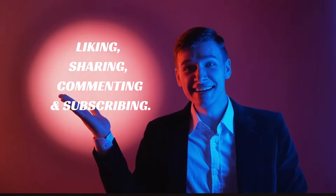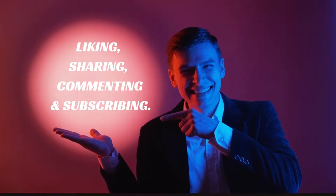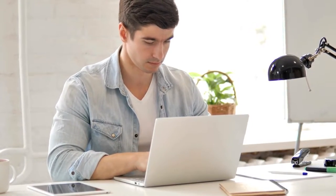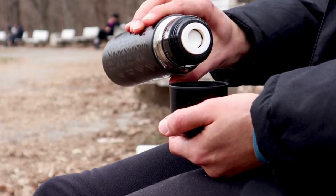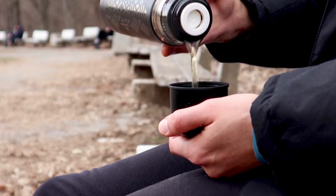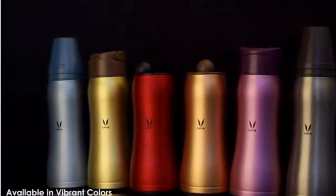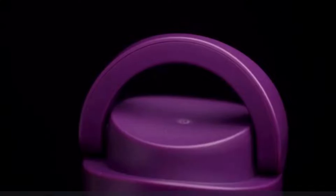Please support this channel by liking, sharing, commenting, and subscribing. Let's get started. Are you looking for a stainless steel water bottle to retain your drink's temperature over long periods of time, meaning providing the best insulation for keeping your drink cold or hot? Let's review a stainless steel water bottle called Viadrink Max.